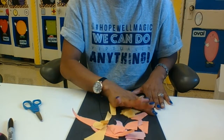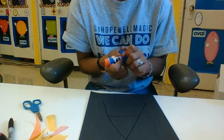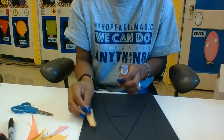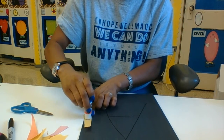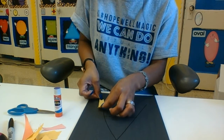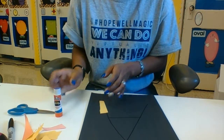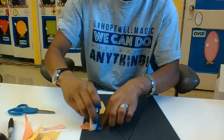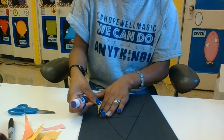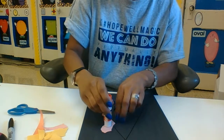Now that I have my paper torn, we're gonna grab the glue. Put glue on a piece, and what you're gonna do is follow this letter right here and glue it down. Grab an orange piece and glue it down, following that line right there.